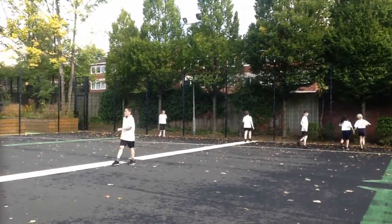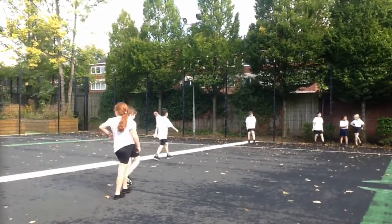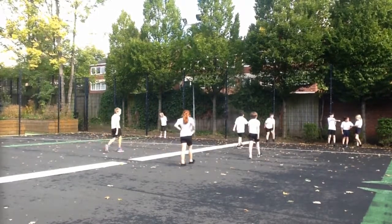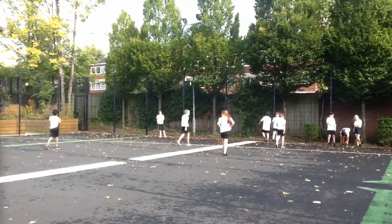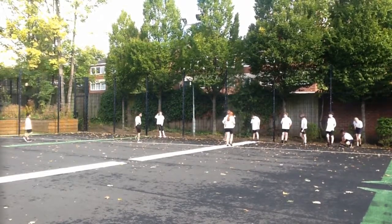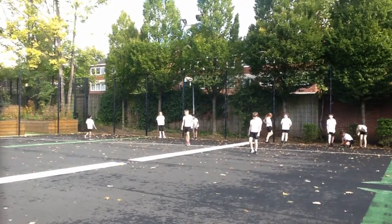Everybody walk and breathe. In this case a couple of children were walking before the end. That was because they didn't pace themselves properly — they went to speed three too soon and couldn't sustain it. So the feedback and advice we'd give to those children is to stay at speed two for longer.